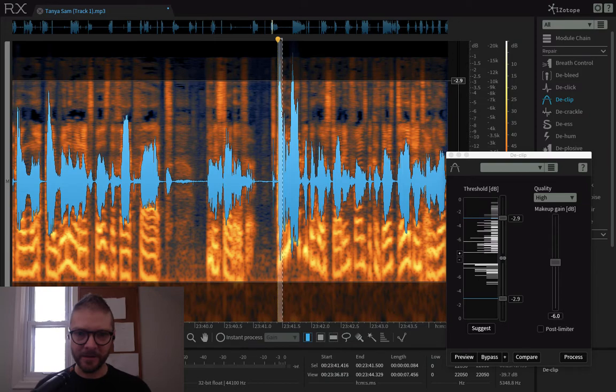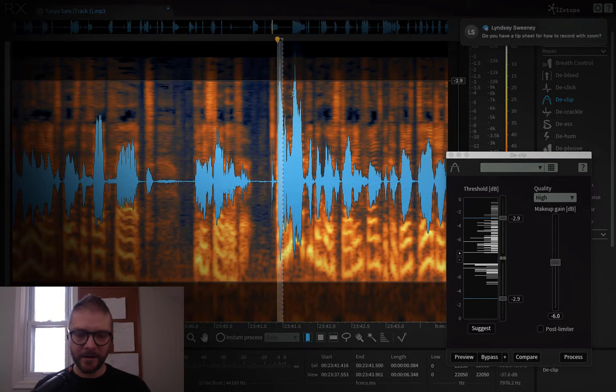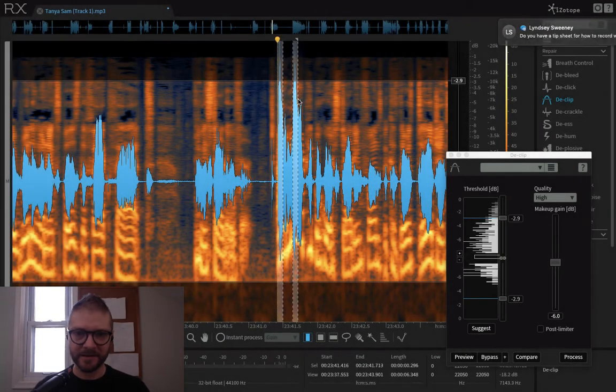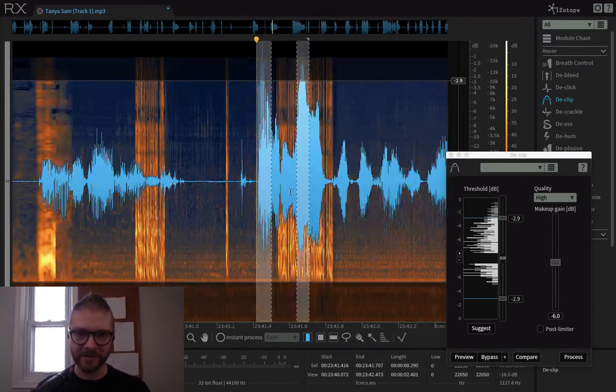This one is still clipped, so I'm going to select that. I zoomed in. I hold Shift and select this — they're right next door to each other. This one could probably use one more declip as well because it's so freaking tall.